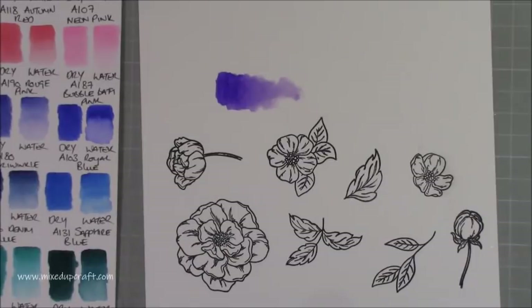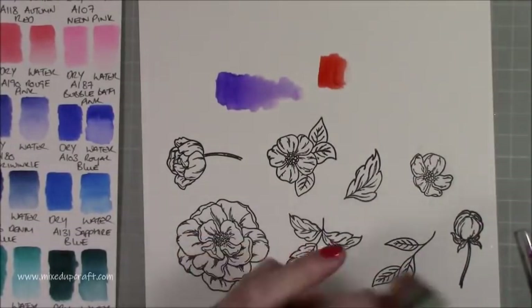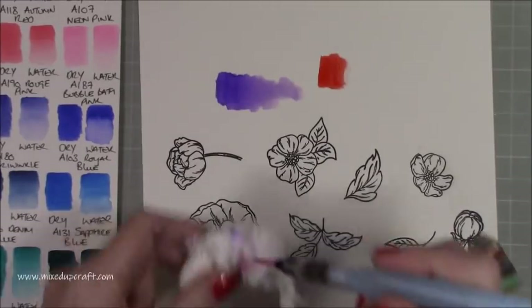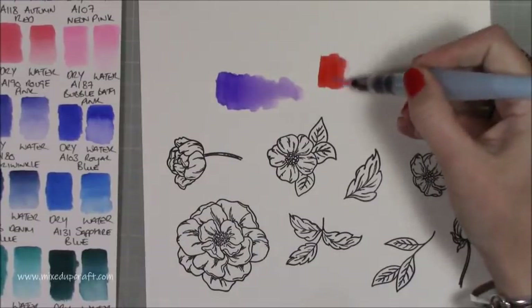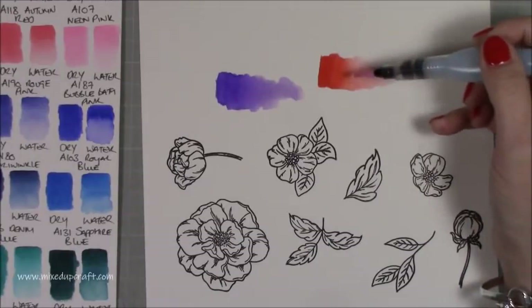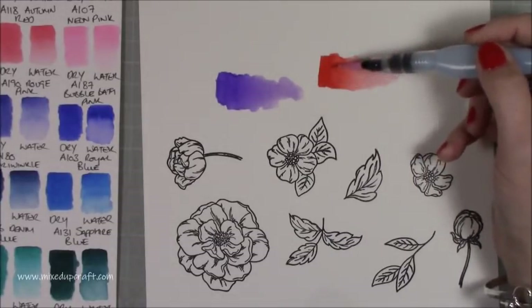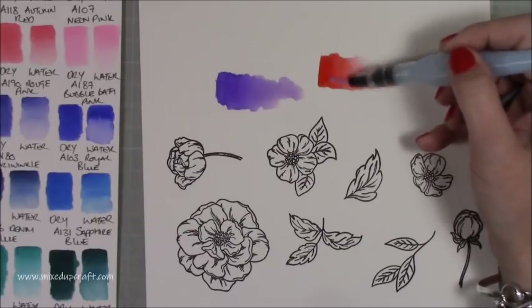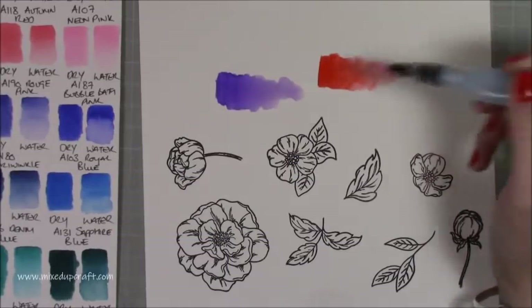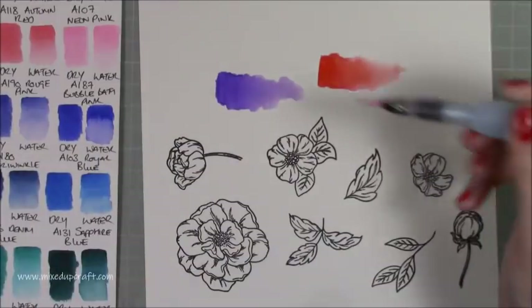Let me show you that with a darker color, since those are the ones that stain more. Using the red: pop that in, come in with the water pen, and that one's actually blended out quite nicely too. But I did find with some colors I had to work it. If you applied all the dry color and left it to the next day, I think you'd find it quite hard to move and lift away.